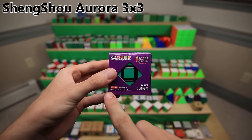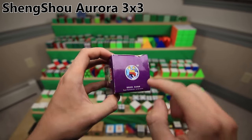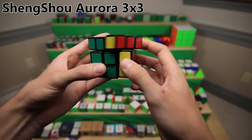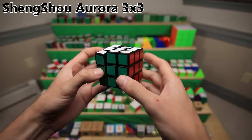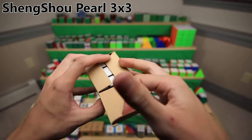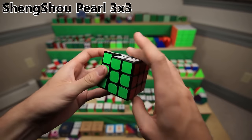This is the Shengshou Aurora - actually, I think this is technically my brother's cube, but somehow I ended up with it in my room and I have the packaging for it, so it's in this video. That one was a much older Shengshou 3x3. This one is a somewhat newer Shengshou 3x3, the Shengshou Pearl. It's just a little bit of an upgrade - it turns quite a bit better.